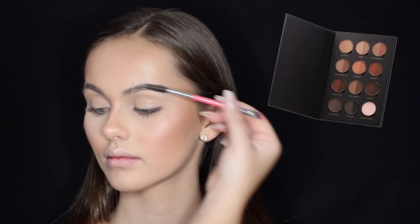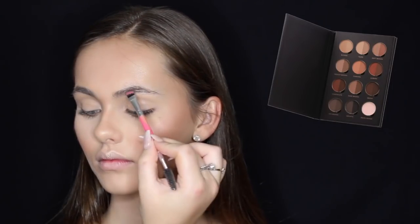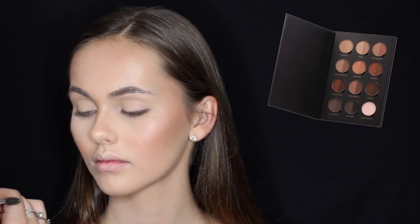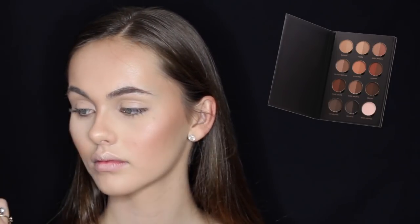For brows I'm using the Anastasia Beverly Hills Pro Brow Palette, using the shade Soft Brown on a Pony Cosmetics eyebrow brush. She's gifted with amazing eyebrows so I didn't really do much — I just filled in the sparse areas and then set it with a brow gel.